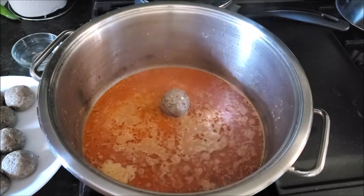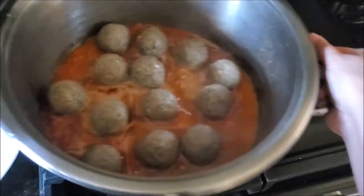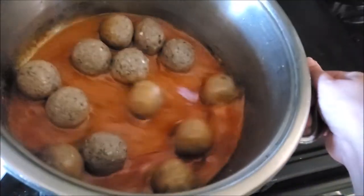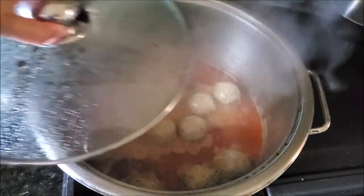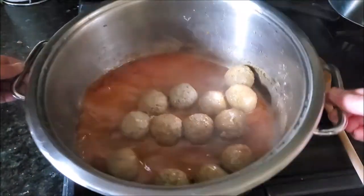Now I'll add the pre-made meatballs and just mix them in. I already shared this tip before: don't use any spoon while mixing the meatballs — they will break apart easily. So I just tilt the pot, then cover and let them cook for a good 10 to 15 minutes until the meatballs change color from the top.